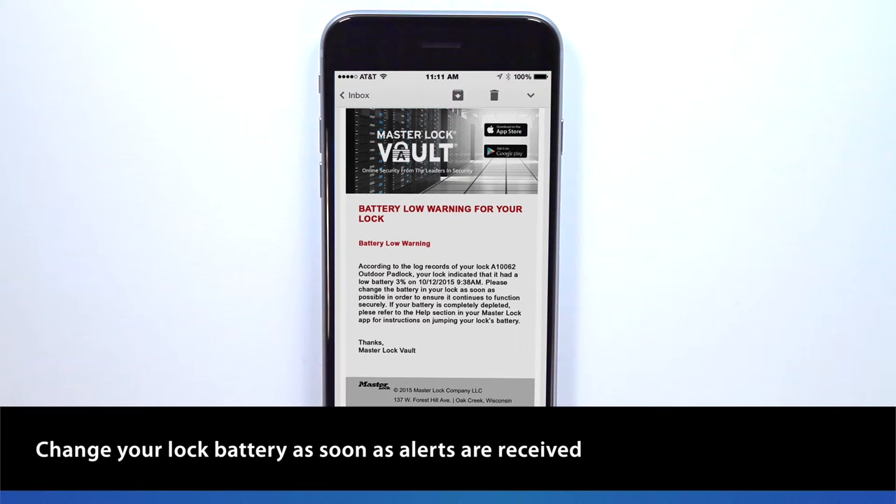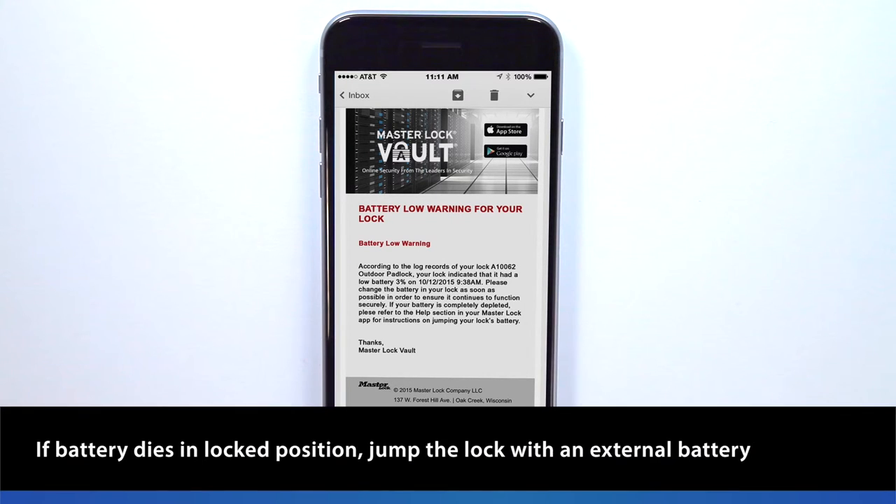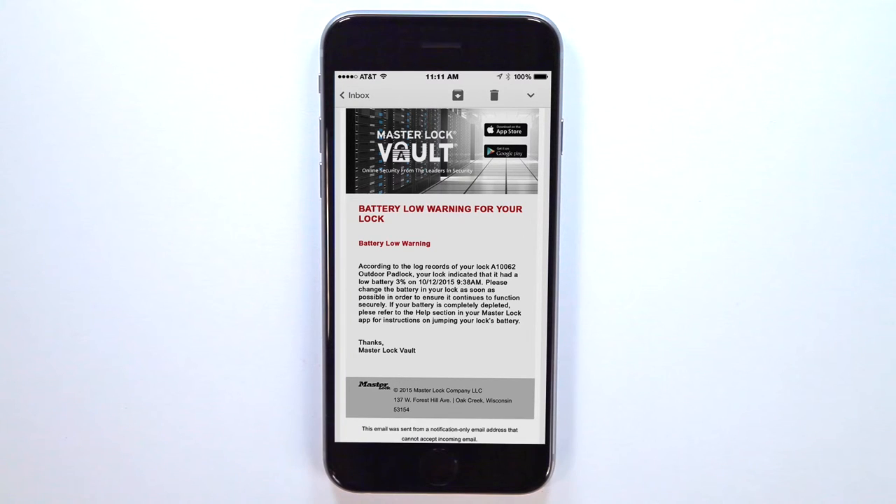We recommend changing your lock battery as soon as the low battery alerts are received. If your lock battery dies, you can unlock the lock using an external battery and then replace the battery. Please watch the videos on how to jump or replace the battery.